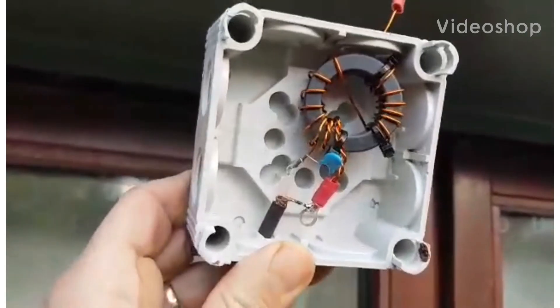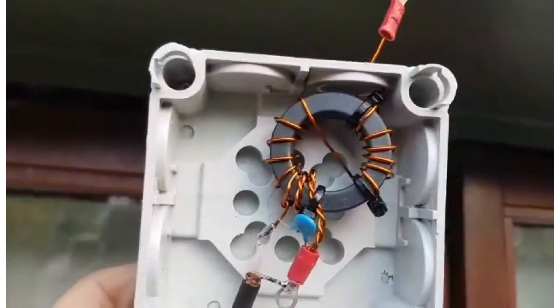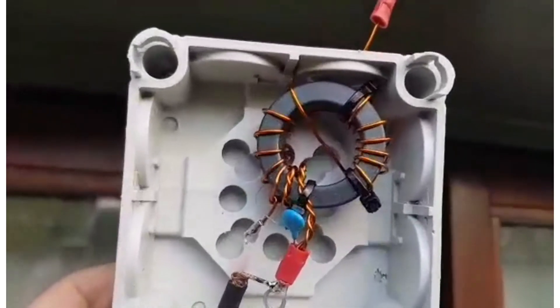Welcome again to my channel. This is the 49 to 1 balun. We've got the actual ring and the capacitor, as you can see — from eBay.